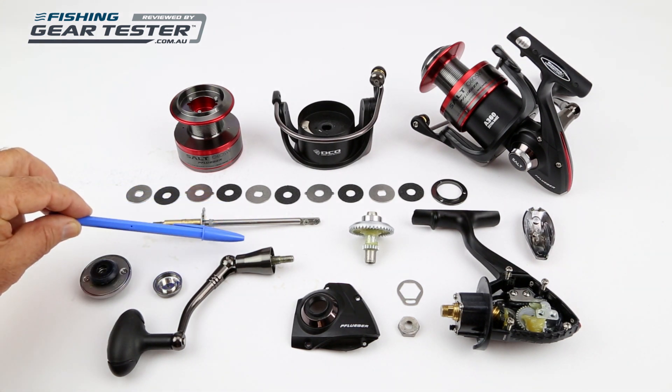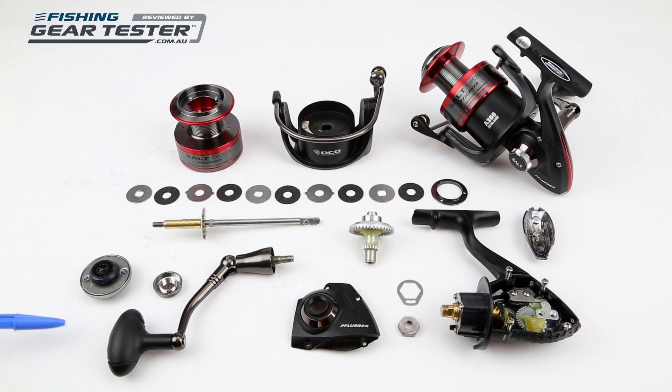The machined aluminium handle has thick anodising and the soft grip knob can be lubricated easily.